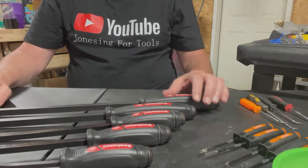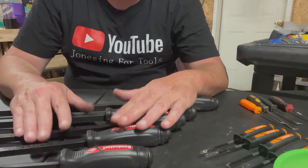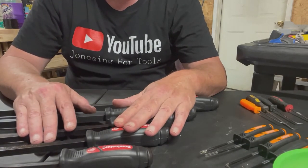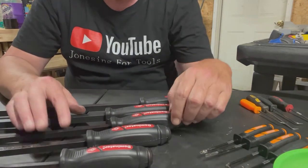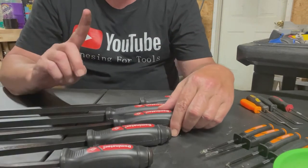I usually work on cars, trucks, and SUVs. Now those diesel mechanics and heavy equipment mechanics — they're the ones that are going to use those big long ones, and you need something tough. The Dominator is a tough pry bar.